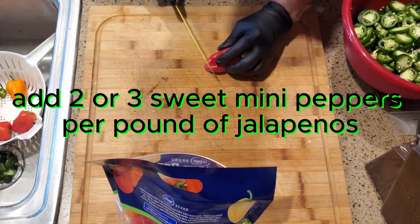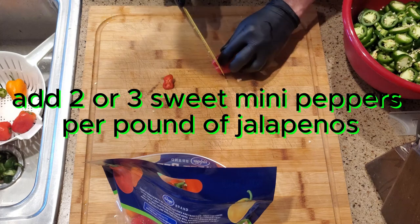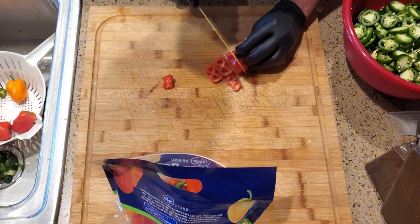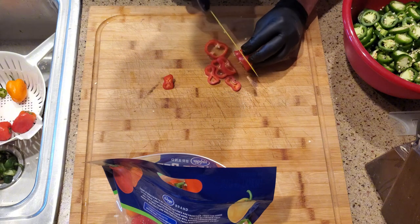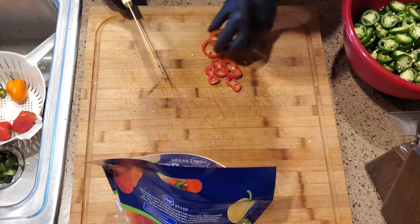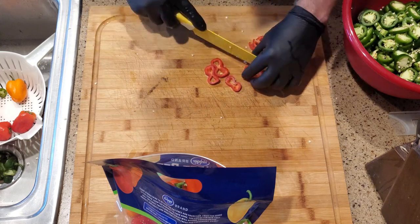I like to add a little bit of color to it, and these sweet peppers are also sweet, so they'll just add to it. If you've got some big, big ones like this, maybe cut those in half too.